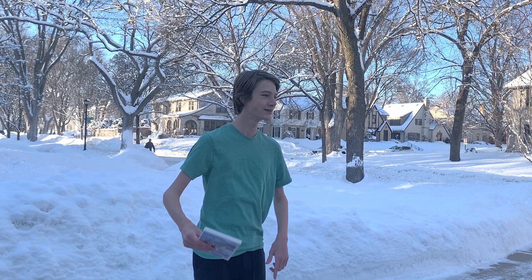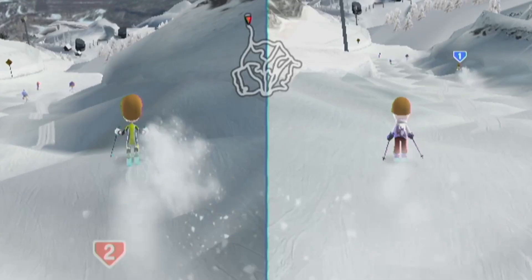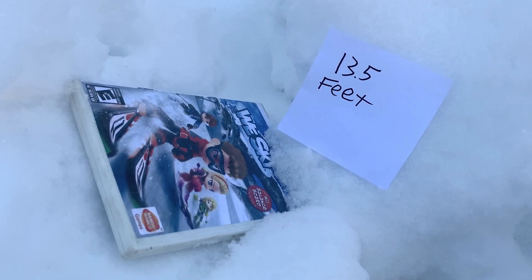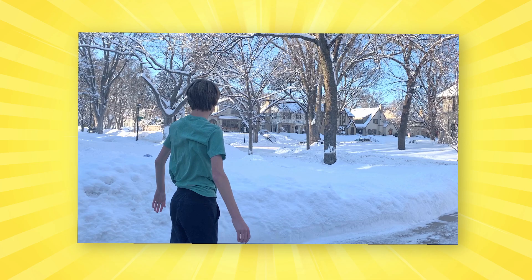Alright, brief explanation here. This is what a Guinness World Record looks like. Right there, I just earned the record for farthest punt distance for a copy of Wii Ski. And if you were wondering, yes — 13.5 feet.